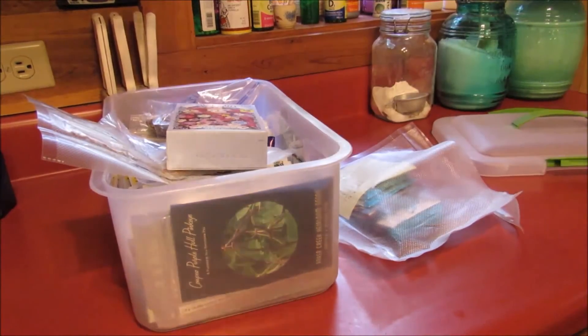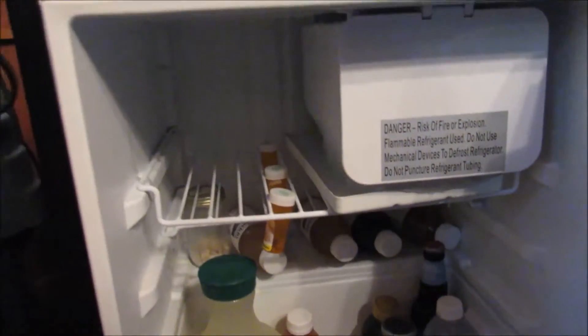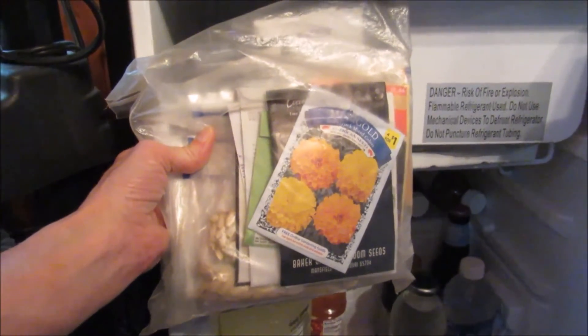Here's where I keep my other seeds. I've got this little miniature fridge that we keep just for drinks and stuff, but the top rack is perfect for my open seeds that I've been using throughout the gardening season. So I just shove them in there - I've always kept this bag of seeds in here, and some of these seeds I've actually had for years and they still sprout for me.